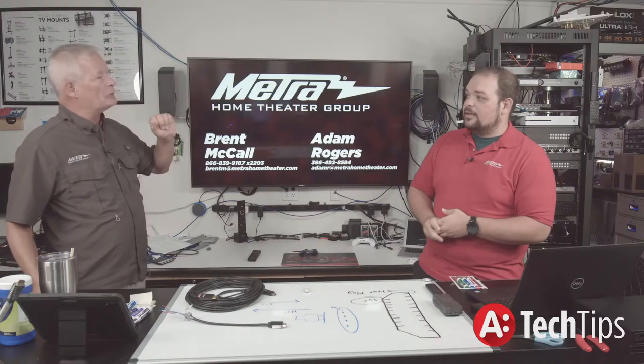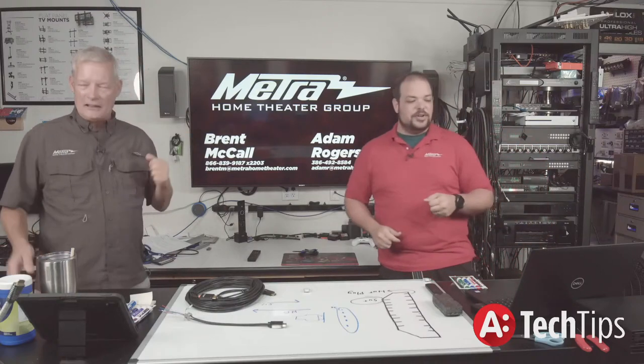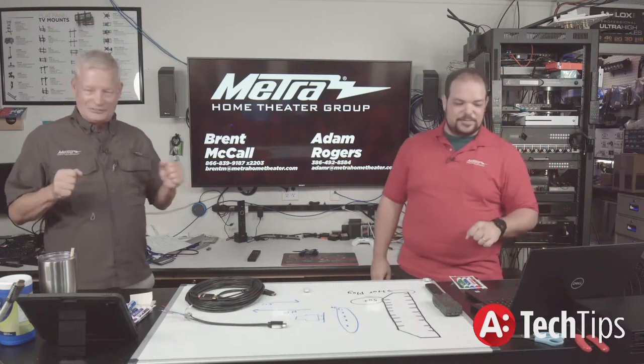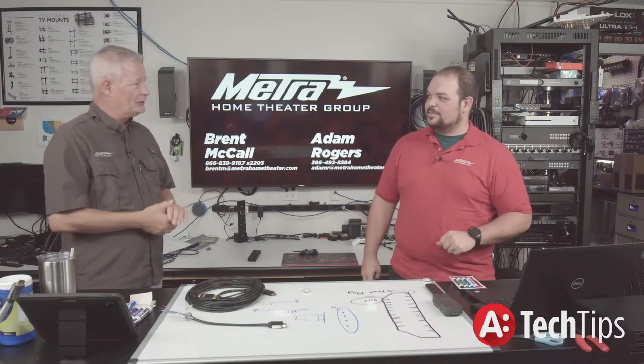Starting this afternoon, we're recording a new series specific to the products called 'Did You Know?' — just little short things that you want to know about the items. It's going to be a fun one; we don't have to get super in depth, but this series is going to be an excellent one.